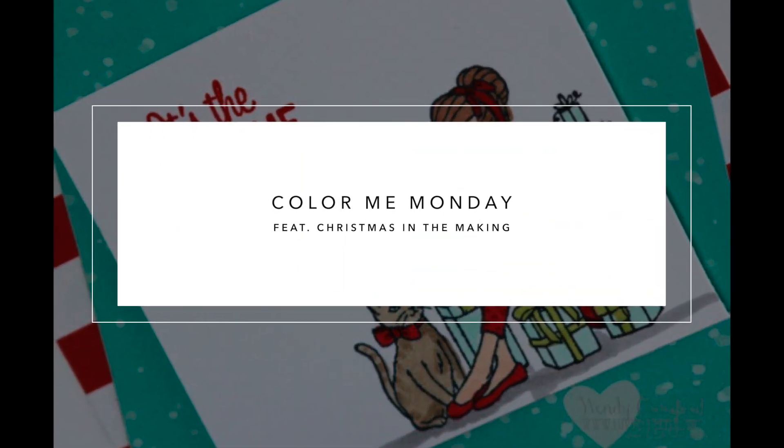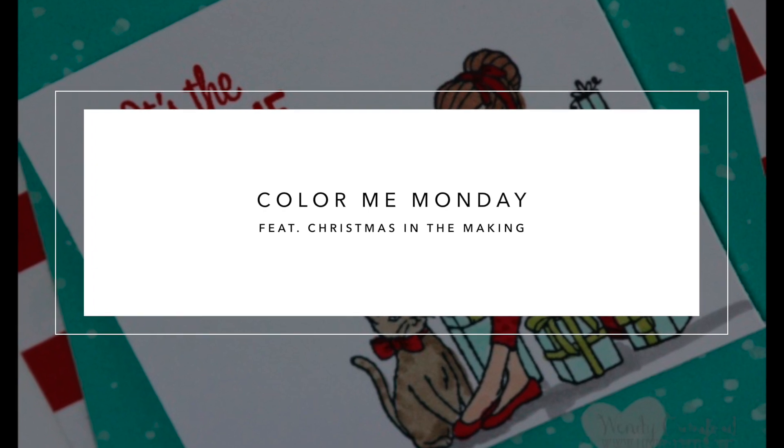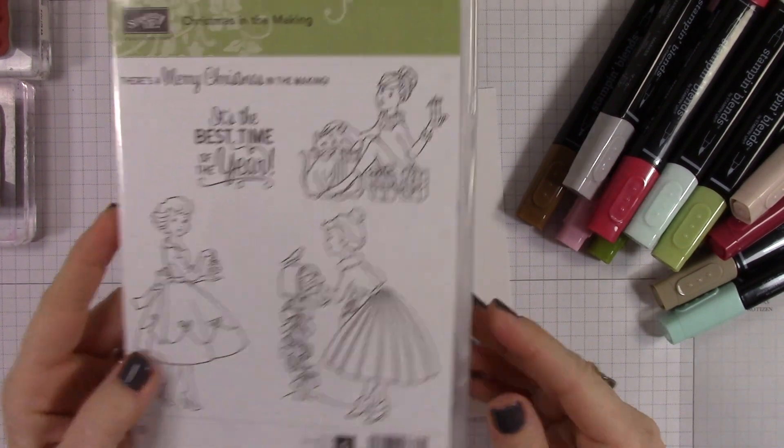Hey everybody, it's Wendy. Welcome — so excited you're here with me on Color Me Monday. I'm featuring the Christmas in the Making stamp set today and we're going to make this super cute card. I just wanted to give you some simple tips on coloring to add some pattern and texture.